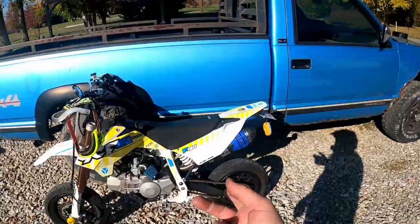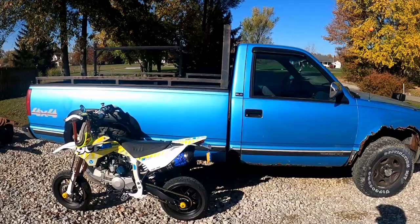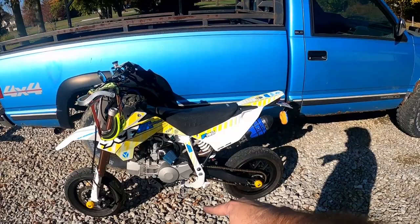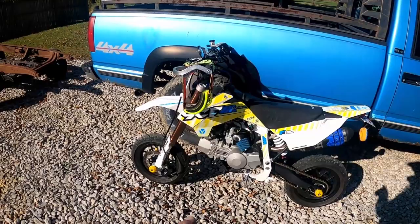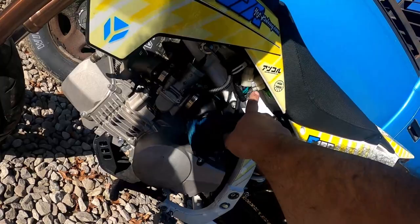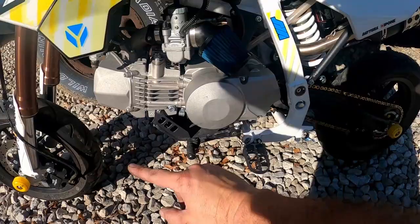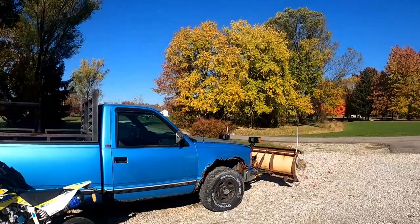I'm curious how these sprockets are going to go. It's got so much power and pulls hard in first and second, so I'm hoping it tames it down a little and increases my top speed. With the previous sprockets — the 17/37 — I only got up to 67 miles an hour, and at the top end it wants to cut out like it's running out of gas. It's got a CDI box with a rev limiter; you hook up certain color wires to change the rev limiter setting. I've got it on the lowest right now, which might be why it's cutting out at high speed. 67 is the highest I've gotten it — hoping to get quite a bit more.